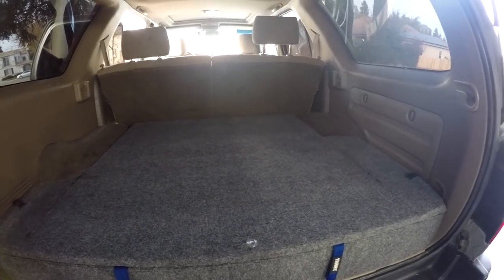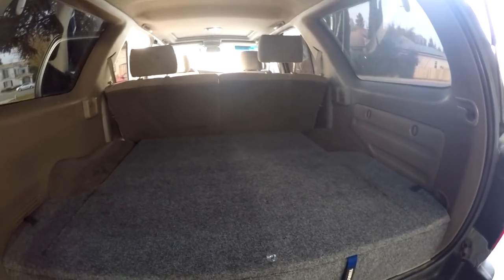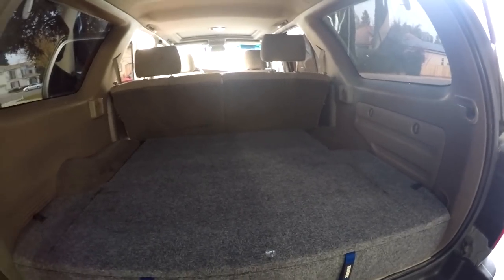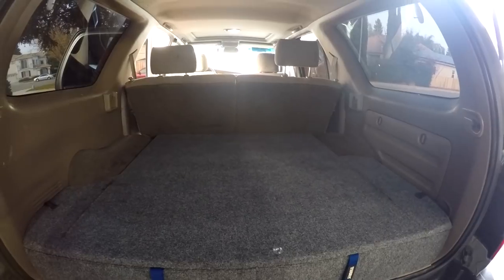Alright guys, thanks for watching. Share if you feel like somebody can benefit from this. You can obviously do this in other vehicles as well, but this is my Toyota 4Runner — third generation — and it should fit pretty much all third-generation Toyota 4Runners.